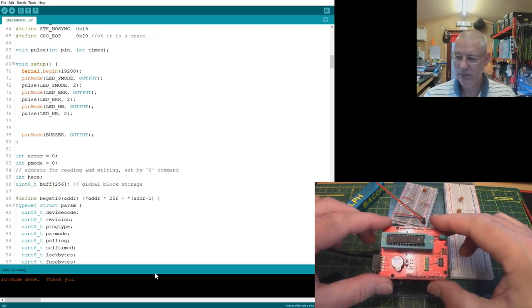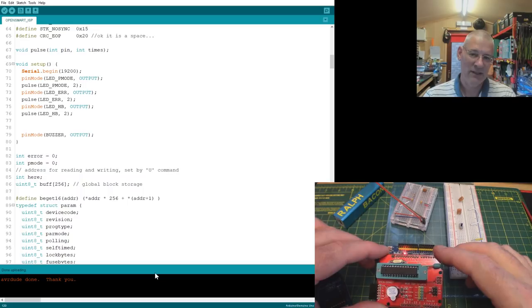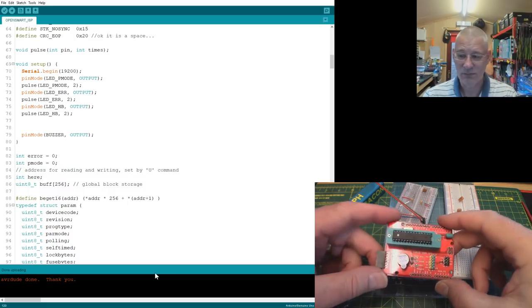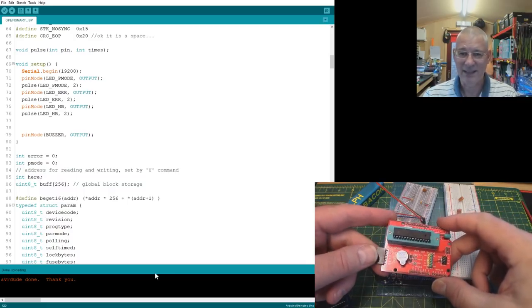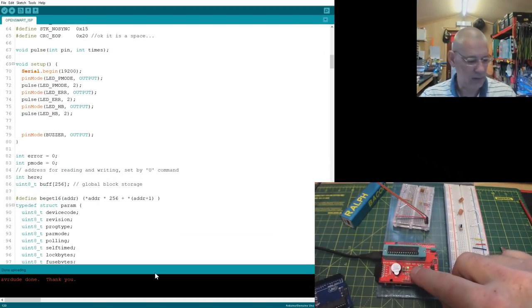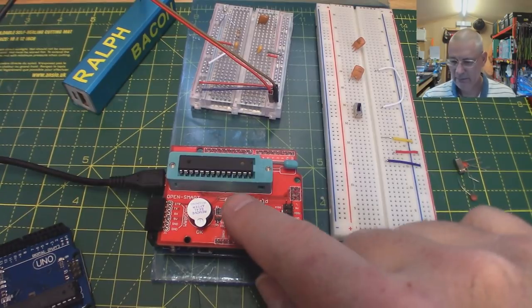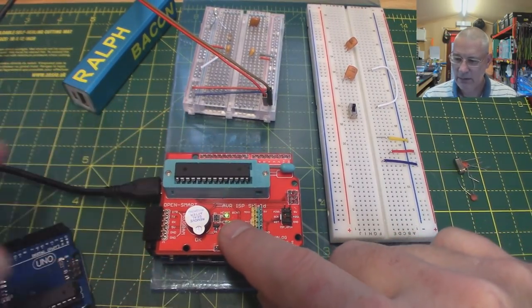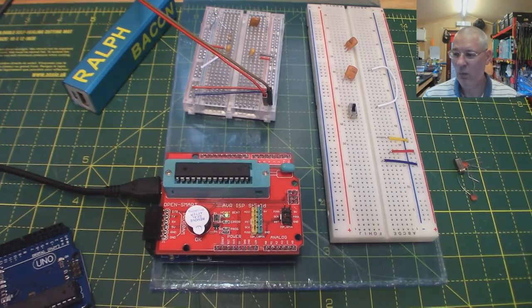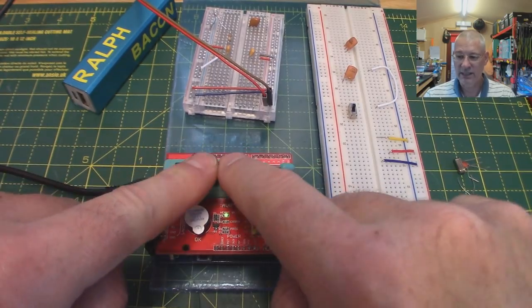So it's uploaded the sketch to the underlying Arduino - supplied by the Open Smart people - to which this shield plugs in. Now let me plug the shield back in. There we go - now we've got a light. Looking at the workbench view, we can see this little light flashing - that's the heartbeat. That gives you confidence that the program underneath is working and waiting for you to do something.